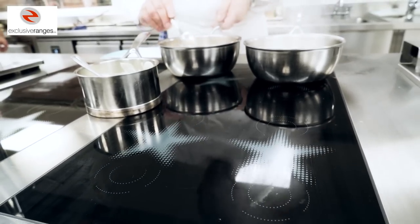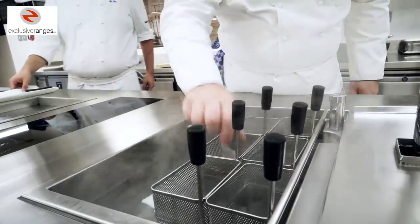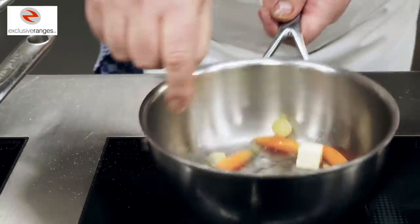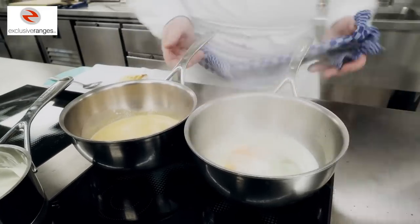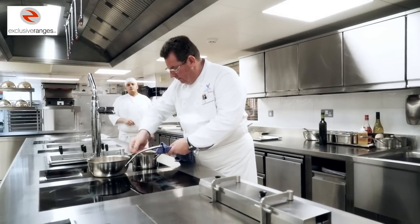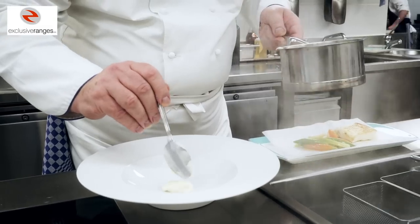We then blanch the langoustine and drop them into our water bath. We add some vegetables — the baby leeks, the carrots, button onions — and glaze them in a little bit of butter, water and sugar. We then prepare our cauliflower purée and spoon a little bit of it onto the plate.